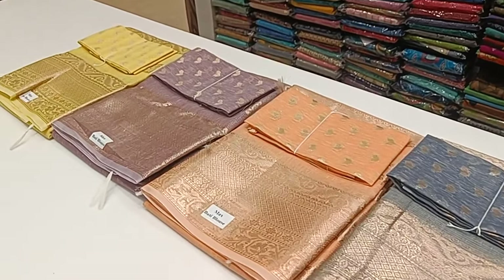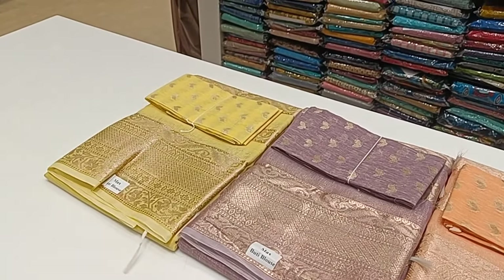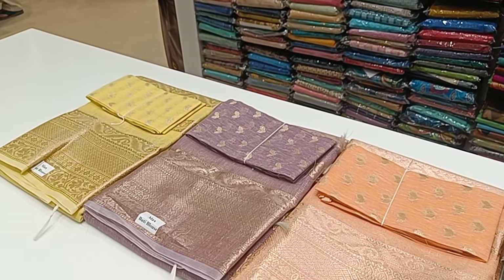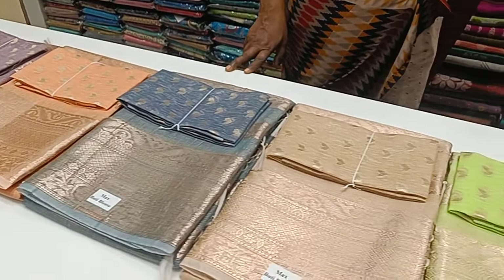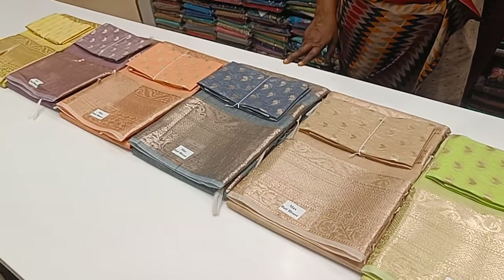These are the available colors. It has a lemon yellow, a lavenderish color, a mild orange, gray, sandals, and a light shade of green. These are the available colors.